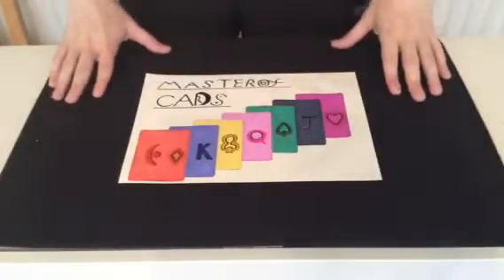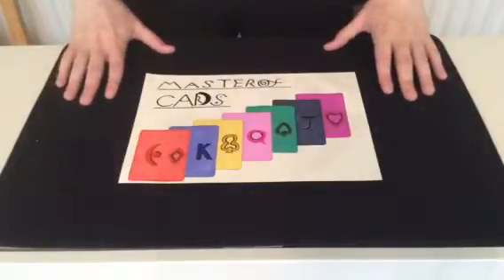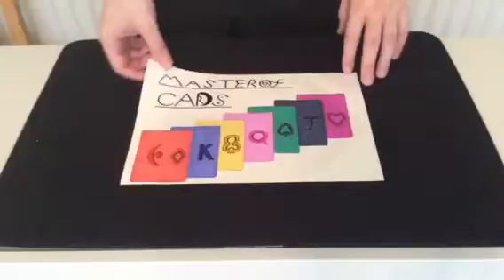Hello everyone on YouTube. Master of Cards here to bring you another card trick. And I'm taking a big risk with this one. So, if you're all sitting comfortably, I will begin.